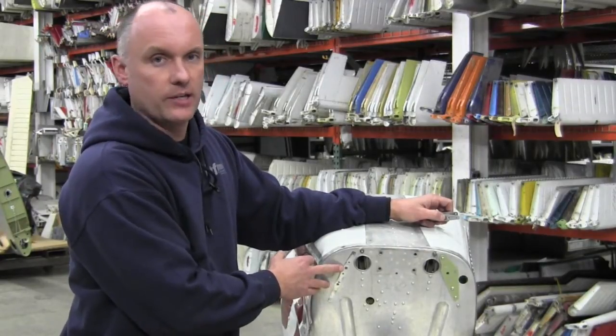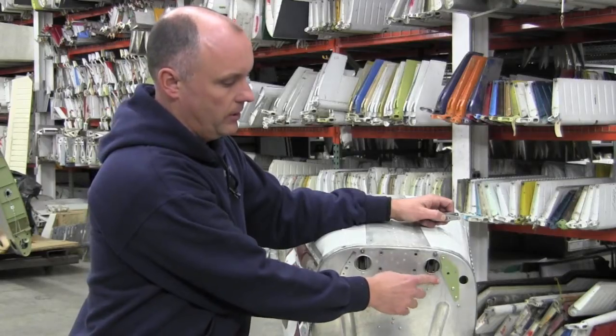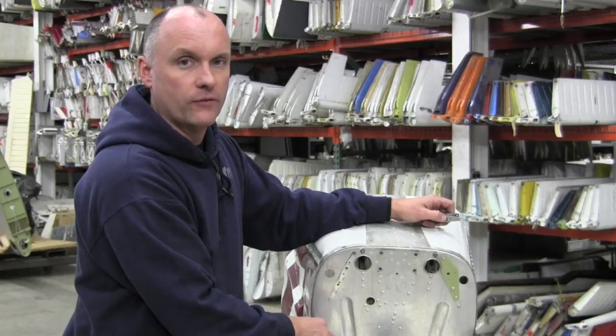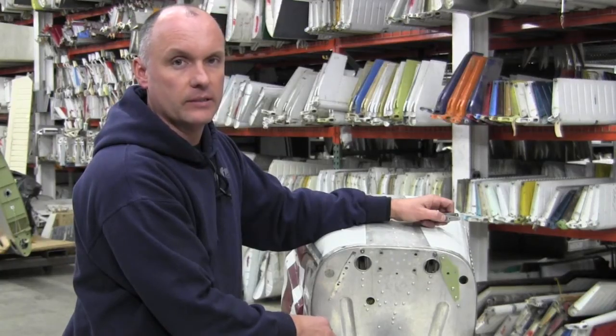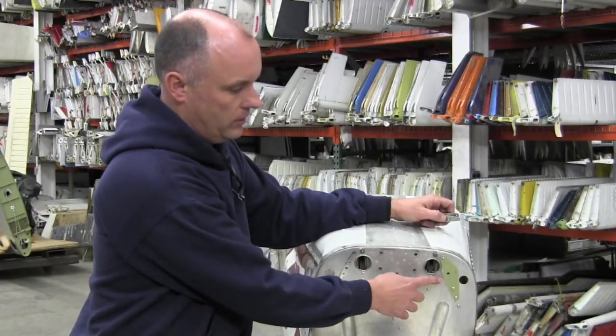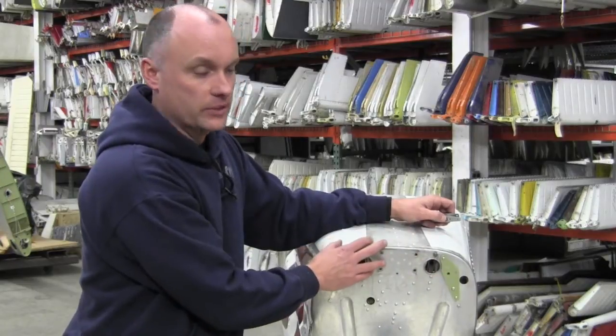Service Kit 210-125 then provides a new style of doubler that is substantially larger, putting the force of the attached fittings over a larger area on the bulkhead. This new stiffener — again, we have one on the back side and one on the forward side as well.